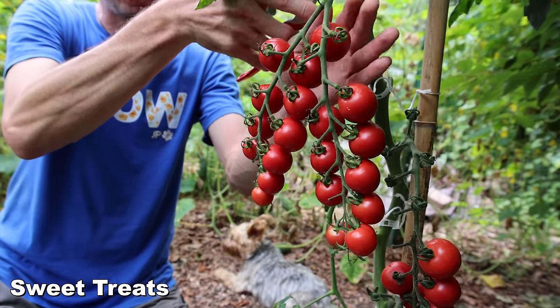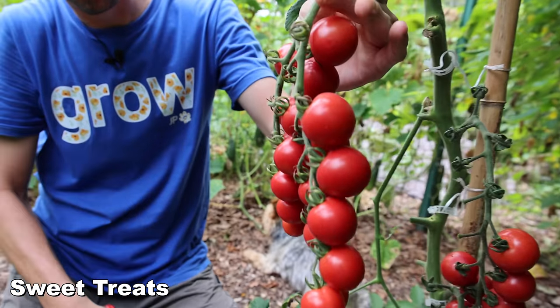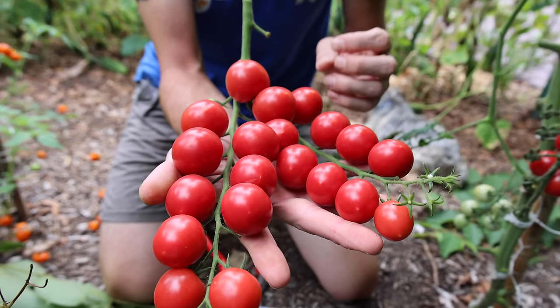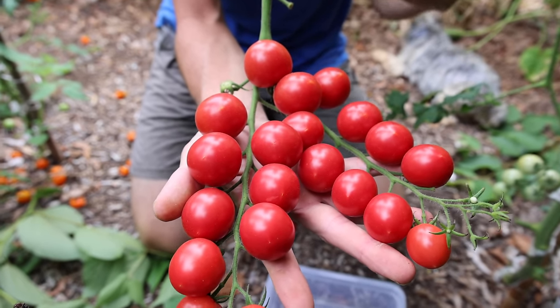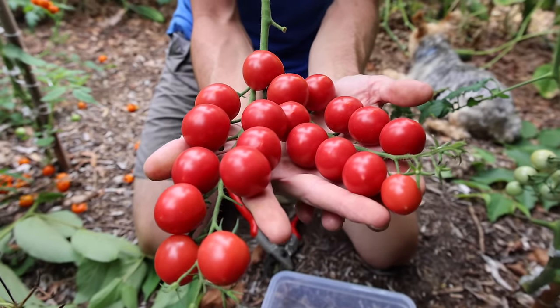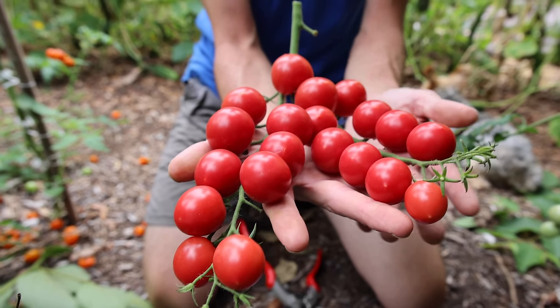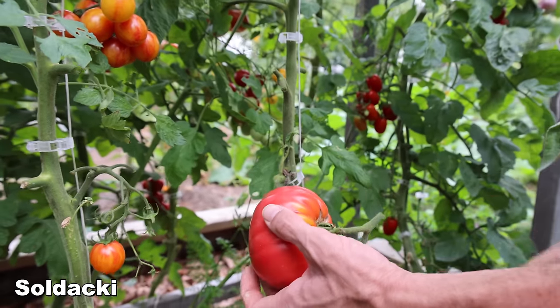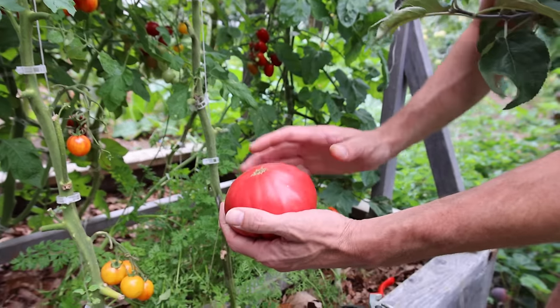Definitely a winner. The Sweet Treats tomato — look at this one. Beautiful ruby color, really good sweet flavor, has a similar flavor to a full-size beefsteak tomato. Massive yielder, good disease resistance, and overall a crazy good tomato.